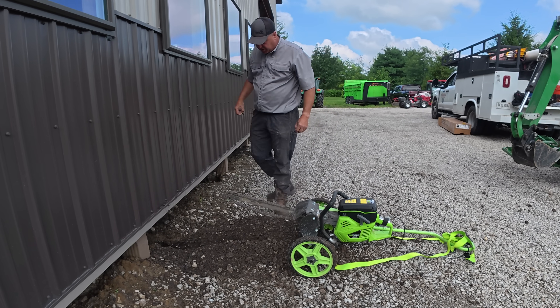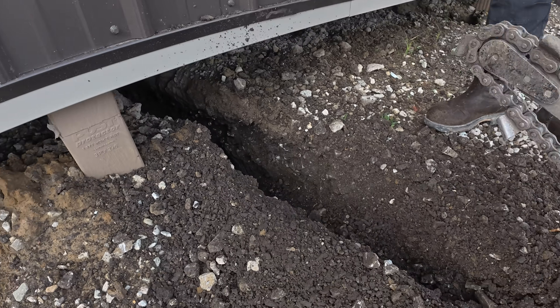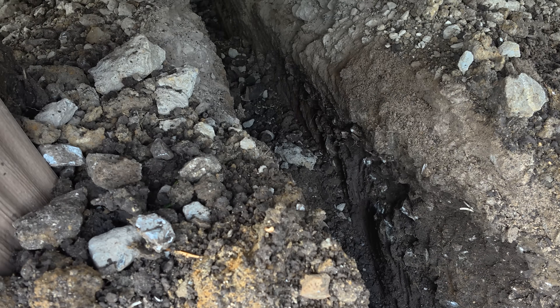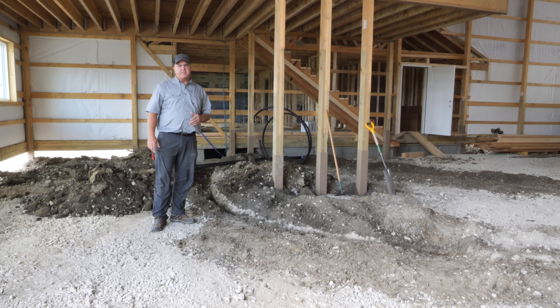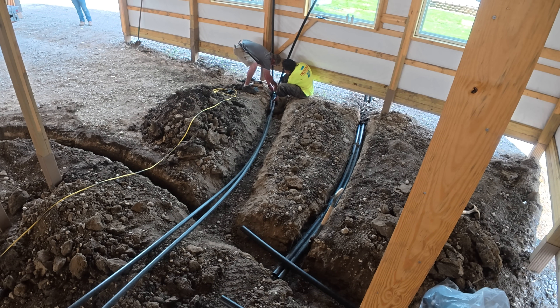This thing's meant to dig narrow trenches, but I think if I do it right I can widen it out far enough to handle both of those 2-inch pipes. Now that, my friends, beats a shovel. The guys at Indiana Geothermal have been very helpful here — I don't think I could have understood exactly how all of this connected without their help. There's a link in the description if you want to contact them.